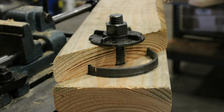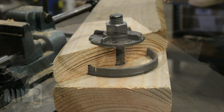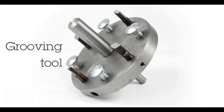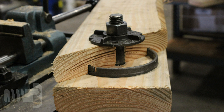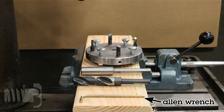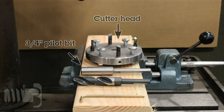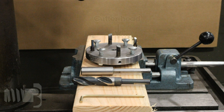Split Ring Timber Connectors are steel rings installed in pre-cut grooves made with a special cutting tool. They are used in wood to wood connections and designed to distribute compressive loads over a larger area than bolts alone. This video will demonstrate the proper use of a grooving tool to install a 4 inch diameter split ring with a 3 quarter inch diameter bolt.